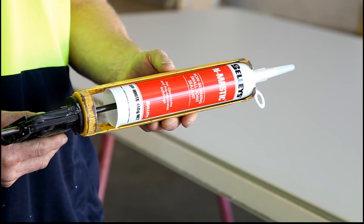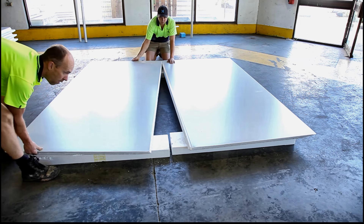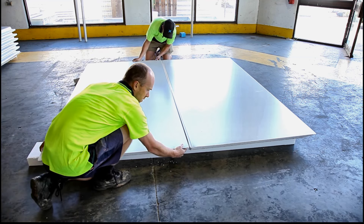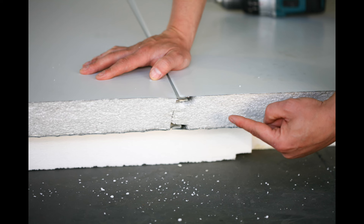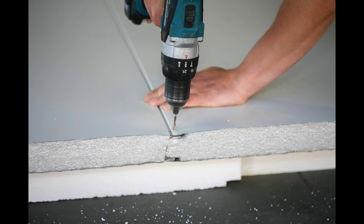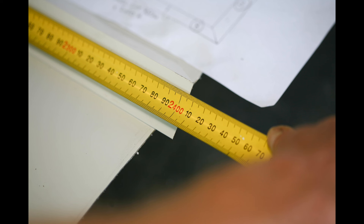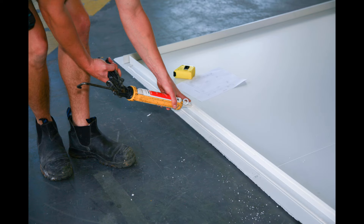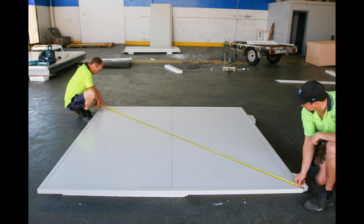Then apply mastic sealant along the length of floor to be assembled. Drill and rivet at both ends of floor to hold in place. Cut external angle lengths to size and trim the ends to 45 degrees for fitting. Apply mastic sealant to lengths and check that floor is square.